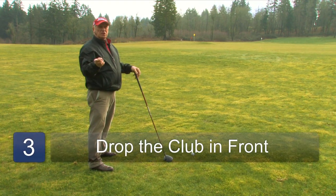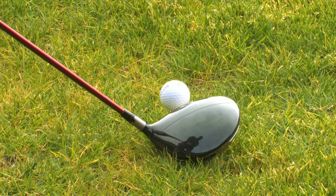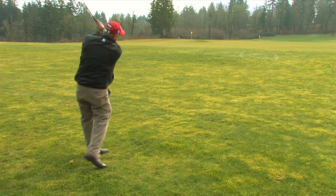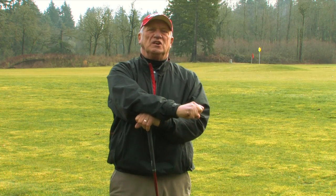So the keys here are to take the club back, keep the club out in front of you on the takeaway, get the club up, pause, drop it down in, and you'll come to the inside. This is Conan Elliott, and that's how to fix an outside swing in golf.